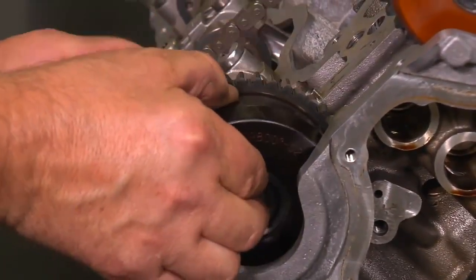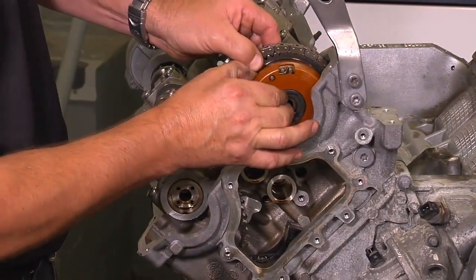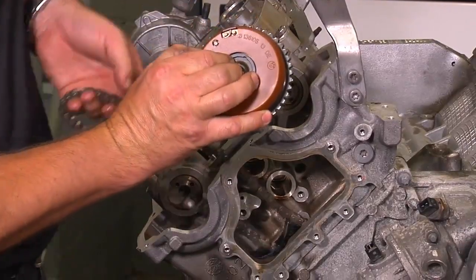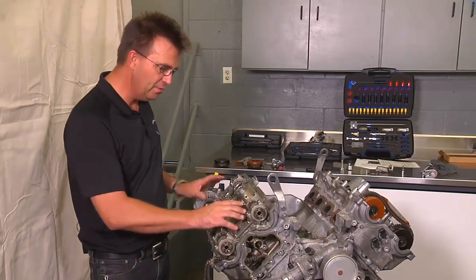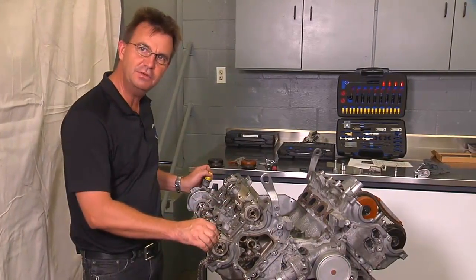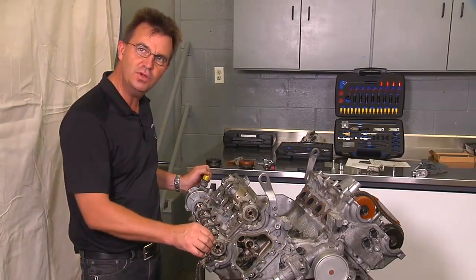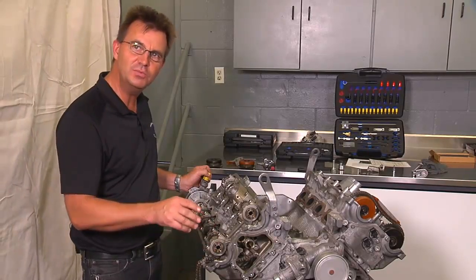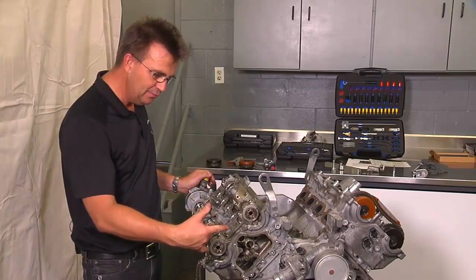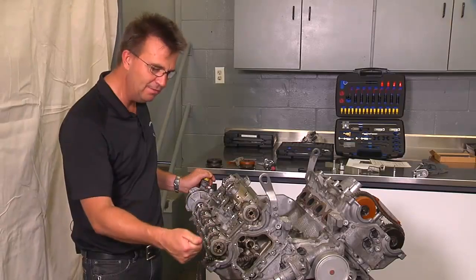Now you can remove the intake cam adjuster and the exhaust cam adjuster. To save time in this video, we are not going to cover the removal and installation of the camshafts — it is very straightforward. Once you are going back together, please refer to the instructions that come with the All German cam tool kit. It has all the specific tightening torques written right in the instructions.